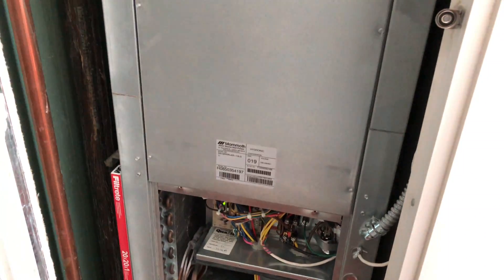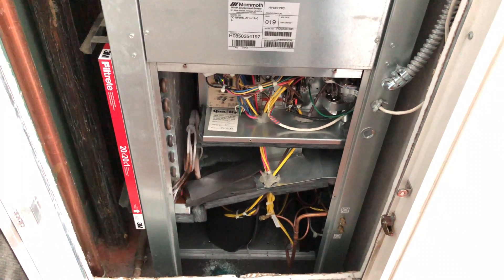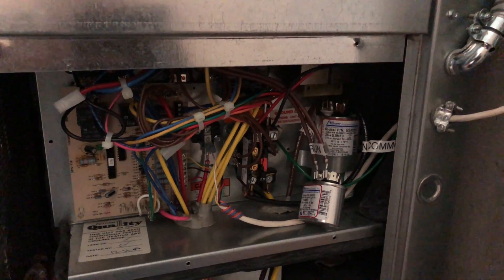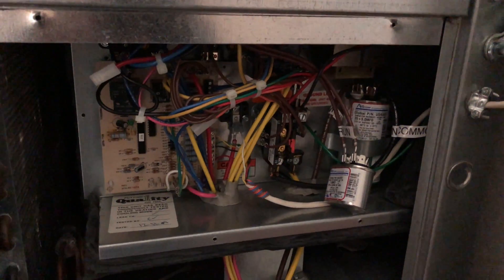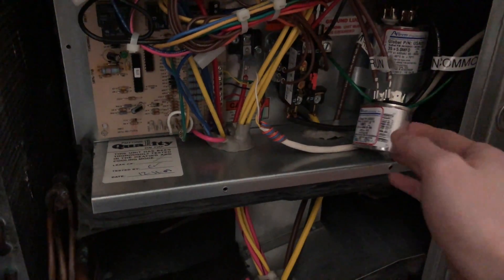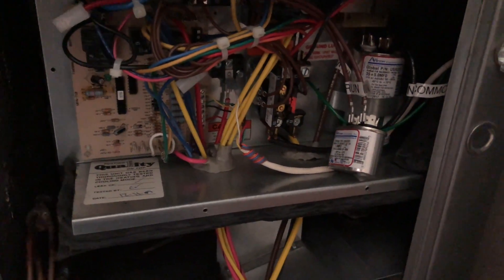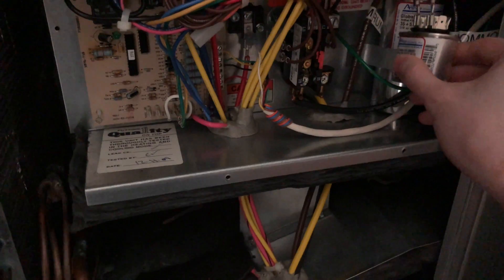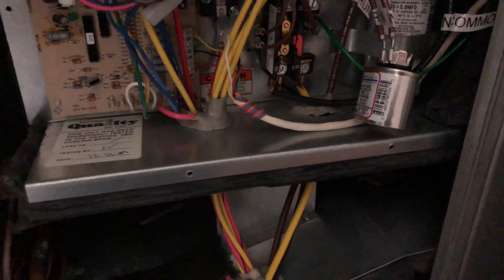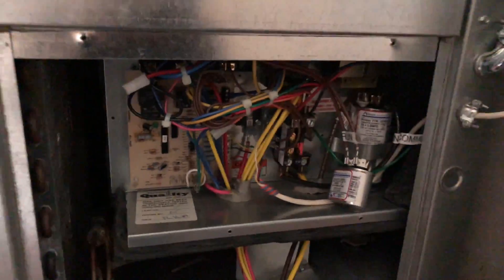I can feel cold air coming in here, so we're doing great. Before closing up, I moved the leads for the fan capacitor to the far side, away from the run capacitor for the compressor, just to make it safer — we don't want any contacts getting close to the other capacitor's metal housing. They're not going anywhere but just a little margin of safety.